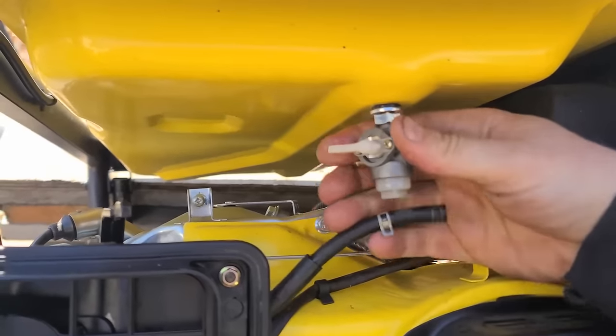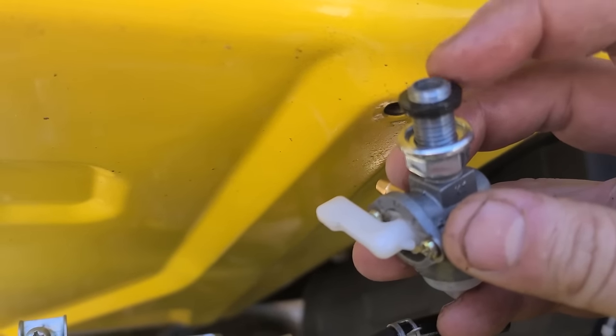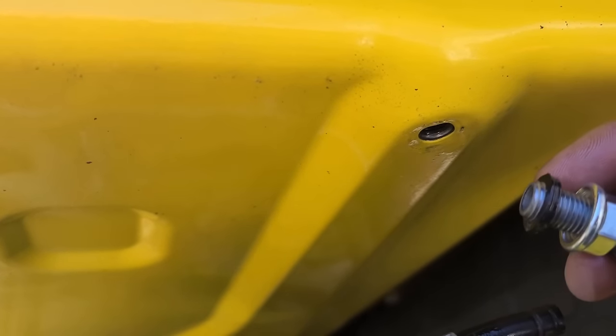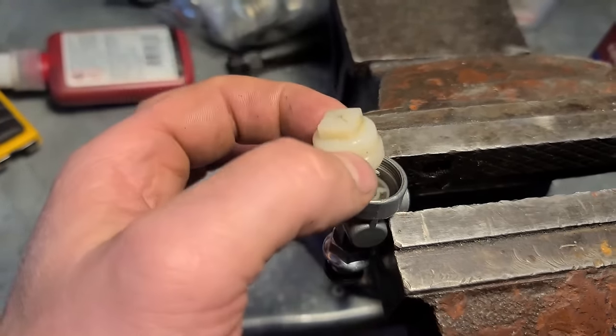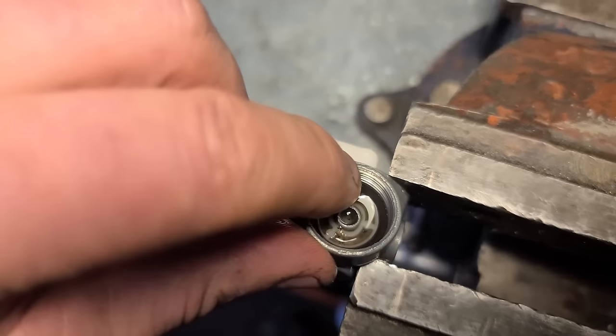There's usually a filter at the end of the valve — it's probably fallen into the tank. Now I'll take this cover off using a 10 millimeter wrench. If you look inside you can see a bunch of dirt in there.